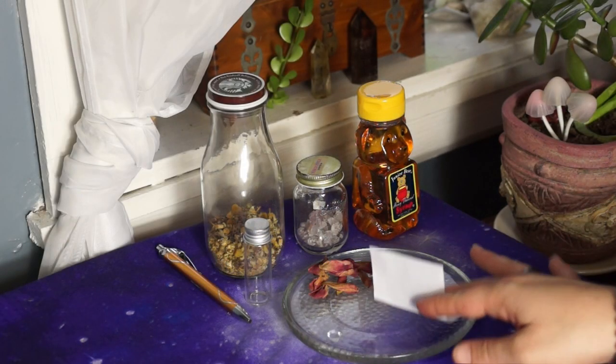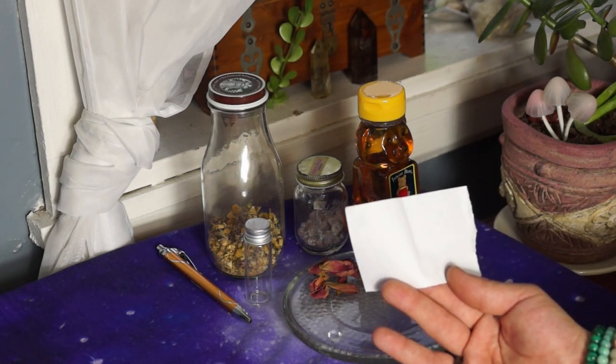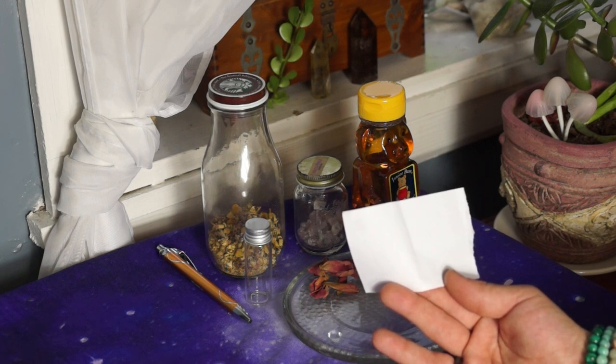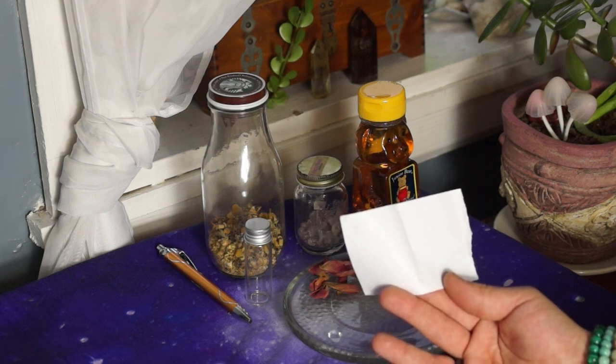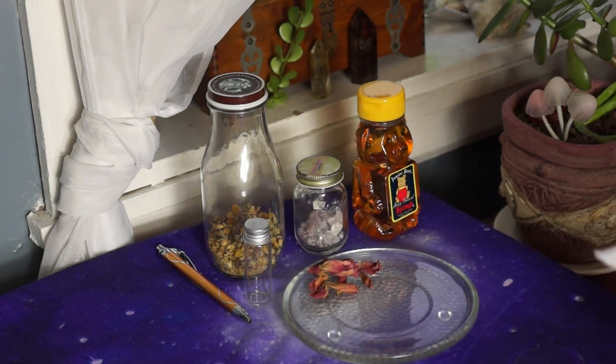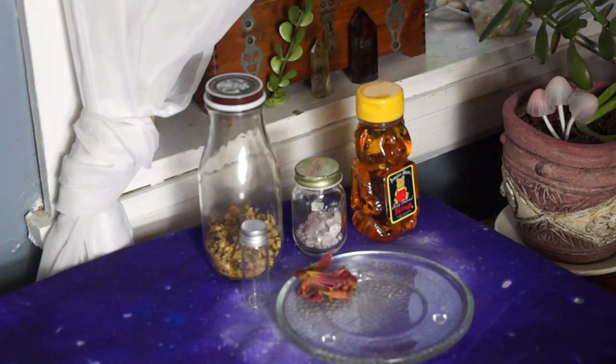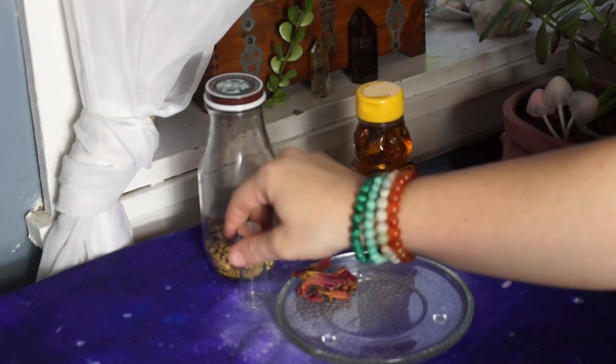First, I'm going to start off with the note — this is something that's probably going to take the most time when it comes to the honey jar. Remember, bless everything. The intent is the most important thing. If you have sigils, numbers, anniversary dates, or anything you'd like to tackle, write it on there. Write full names, put your intent here, and don't be vague. I'm going to write mine off-camera since it's a little personal, then I'll show you the active part.